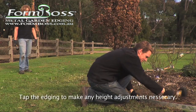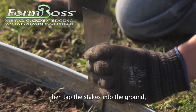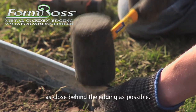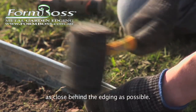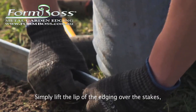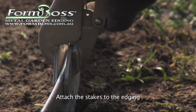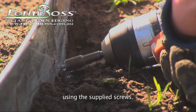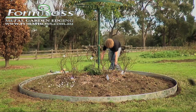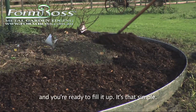Tap the edging to make any height adjustments necessary. Then tap the stakes into the ground as close behind the edging as possible. Simply lift the lip of the edging over the stakes and tap down the rounded FormBoss edge onto each stake. Attach the stakes to the edging using the supplied screws. Make any further adjustments to the levels and you're ready to fill it up. It's that simple.